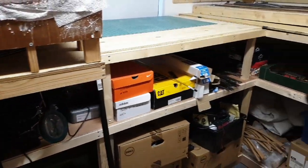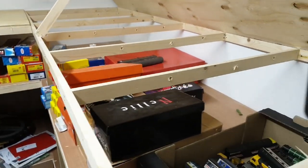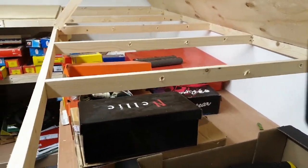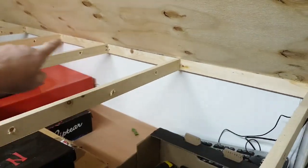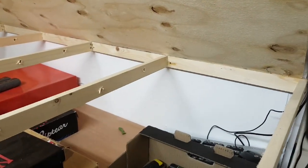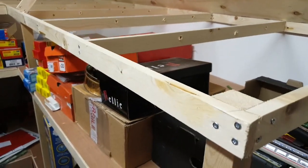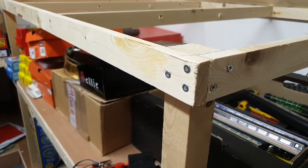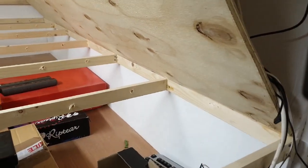Here you can see the baseboards. They go all the way around the room. I've constructed them from 2x1 with 2x1 cross pieces. The batten is screwed along the wall, then the cross piece is screwed to that, and then the end piece screwed. It's supported by 2x2. And on top of that I have a 12mm ply.